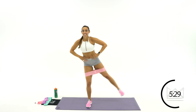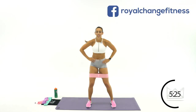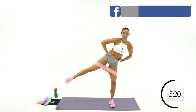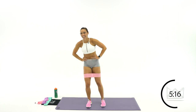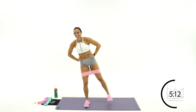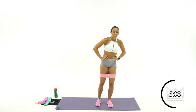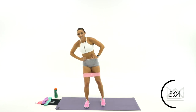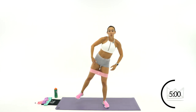30 seconds. Stay right over this leg — make sure you're not flinging your whole body. Keep it here, drive that heel up. Good job. Come on, I know it burns. This is a burnout. 15 seconds. That's it. 5 more seconds, let's go. 3, 2, 1.